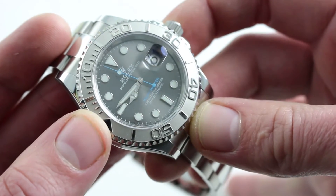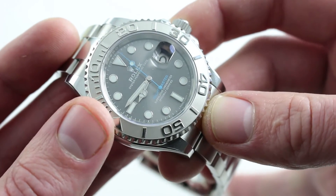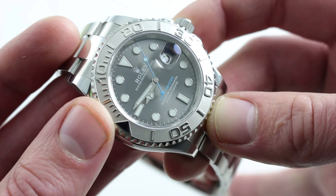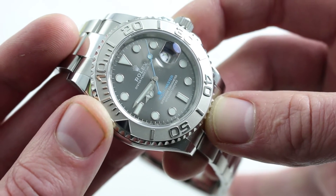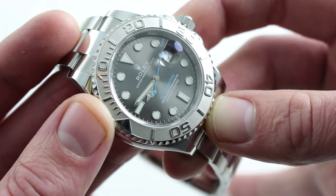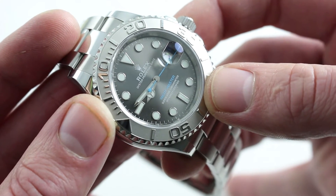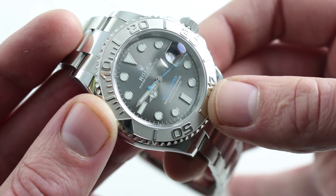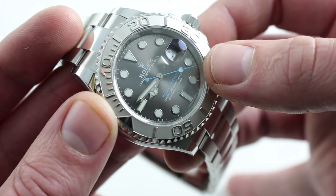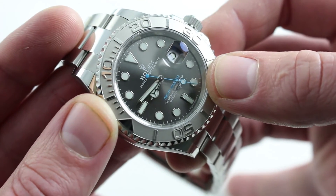The watch features what Rolex calls a dark rhodium dial. It's a sunburst dark gray with a dynamic character — almost difficult to capture in the light box. This angle probably does it the most justice, as you can see the darkness, complexity, richness, and grain of the dial at play. All of the individual indices are hand-applied white gold with Rolex's blue-hued Chromalight, and of course those azure tones that are new additions to the Yacht-Master line for 2016.